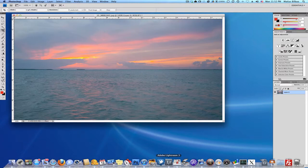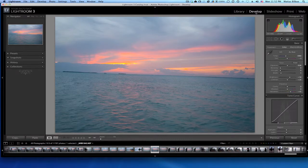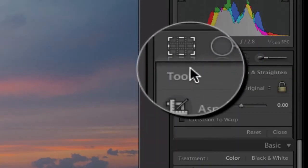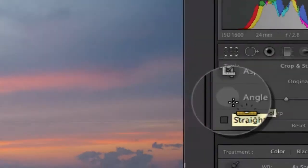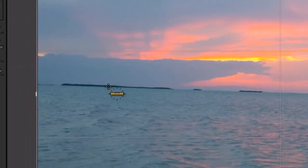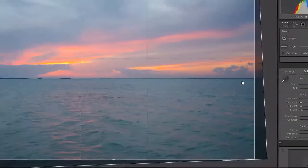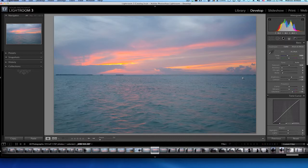Now I'm going to do that in Lightroom. I have the exact same image open in the Develop module. All I'm going to do is select the crop feature by clicking on this little ruler icon. Once again, click and drag across the horizon, and when I let go it automatically straightens it out for me. Simply hit Enter or Return on your keyboard, and that's it.